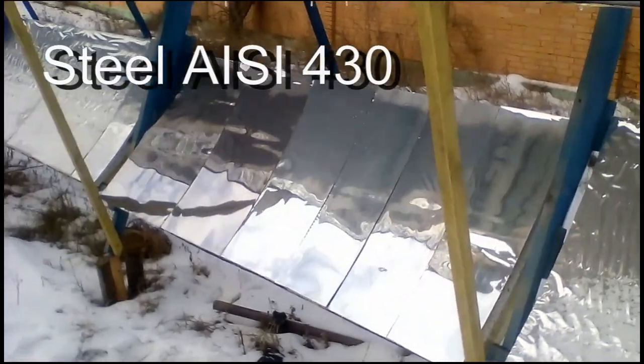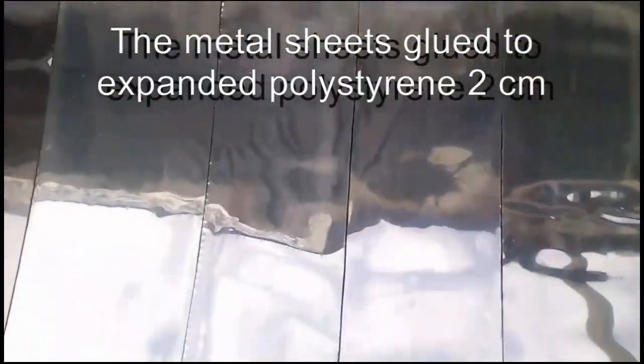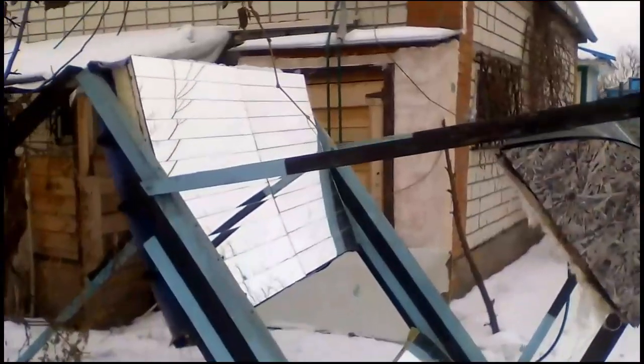I installed these mirrors almost 3 years ago. This is sheets of cheap stainless steel, and this is Chinese anodized aluminum. We see that the mirrors continue to function without problems, but my solar station has never been tested by hail, and I am afraid that hail can damage my aluminum mirrors, although my stainless mirrors seem stronger. In addition, my solar station uses mirrors based on strips of ordinary glass mirror, and one of my old videos showed how such mirrors are made. These glass mirrors have been in operation for about 6 years, and they have already been tested by hail with a diameter of up to 10 millimeters, but we can see small defects in their reflective layer, and they tell us that the lifespan of these mirrors will be between 10 and 20 years for the climate of my Ukraine.